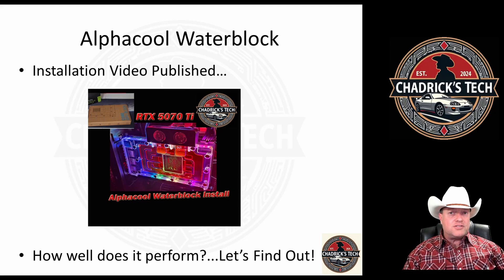Now that we know it's together and it works — hallelujah, didn't break it — how well does it perform? Let's look at some of the data.